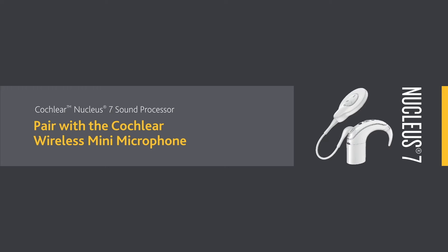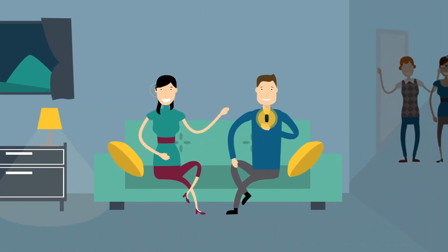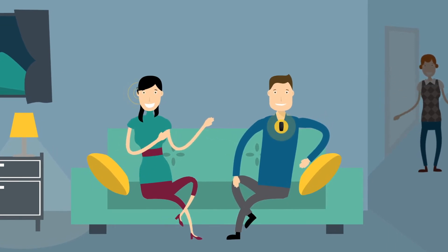A Cochlear Wireless Mini Mic can help you to hear better over a distance and in noisy listening situations.